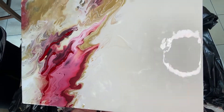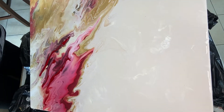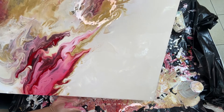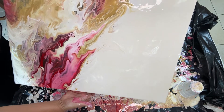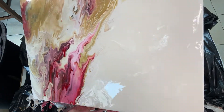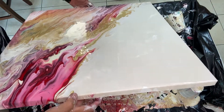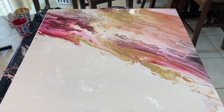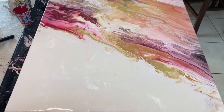Now don't get me wrong, I do like that primary elements do this because it works out great for geodes. However, this was not what I was going for in this painting. I decided to just give up on the idea of having a golden ocean because clearly this was not going to work out.